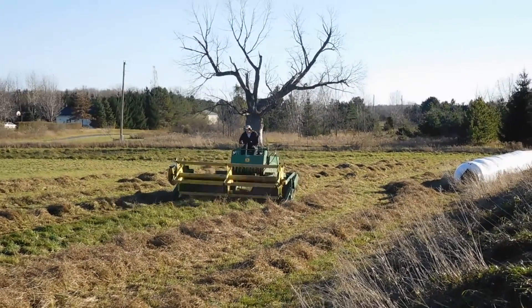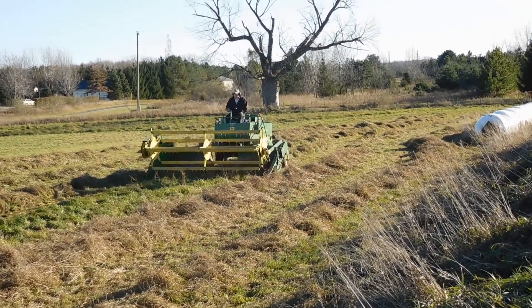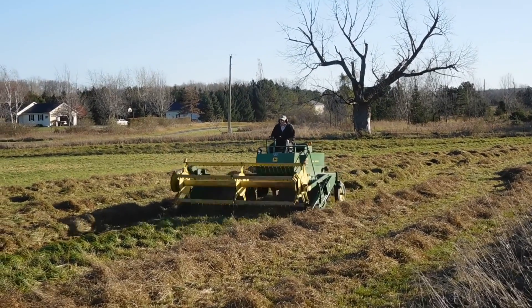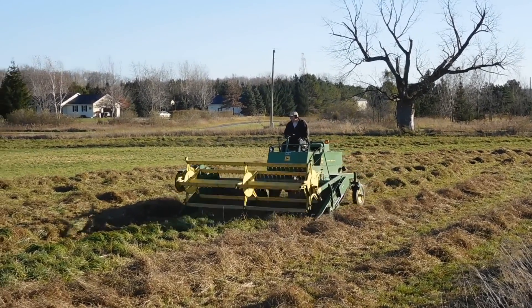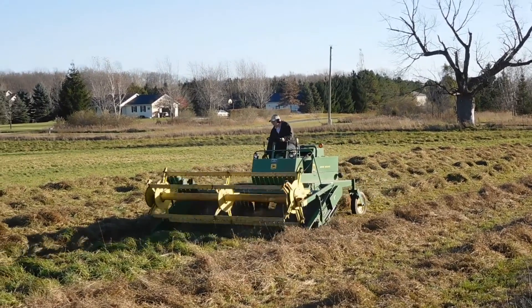Hi everyone, so here today I'm showing you that my husband and his dad picked up a John Deere 800 swather. It has a 12-foot reel on the front, which is quite a bit faster for him in cutting the hay.